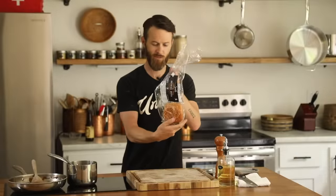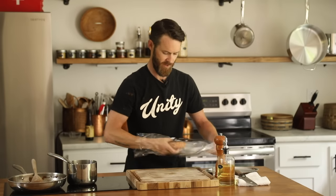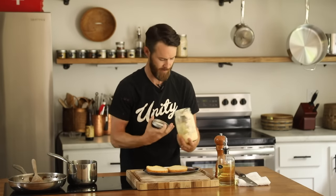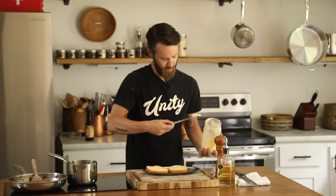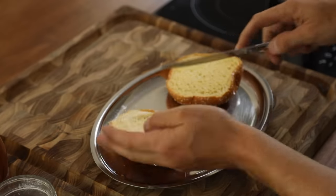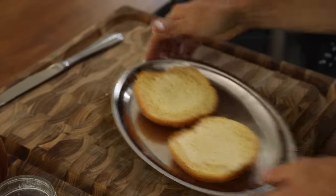This is one leftover bun from hamburgers the other day — a brioche bun with sesame seeds. I'm gonna put it on this tray with a little bit of mayo, some homemade mayo that I have. I'm gonna spread just a little bit of the mayo on the bun before I toast it. It's just gonna further add to the richness of this beef melt. Into the broiler to toast up.